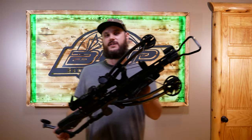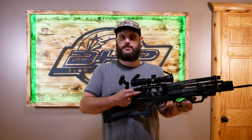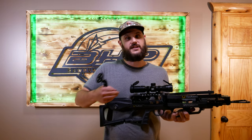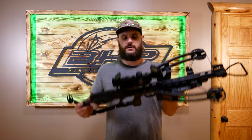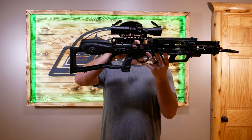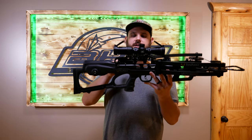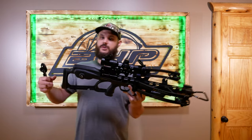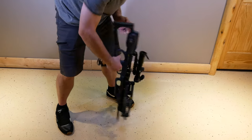Let's talk about how to cock the new RS 470. A couple of important things: make sure you're in fire mode — not safety — when the AccuSlide goes down to grab the string. If it's in safety and it goes down, you'll only get to the anti-dry fire position and that will cause problems later. The arrow must be able to push up the anti-dry fire mechanism, so make sure that's clear before you continue cocking.